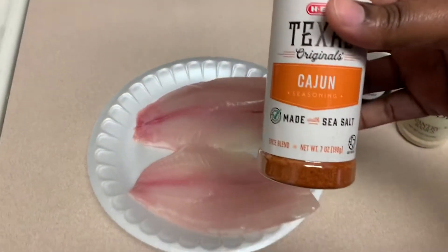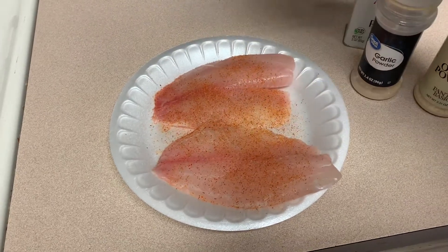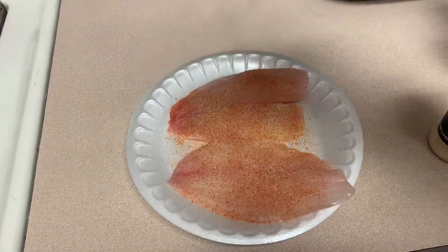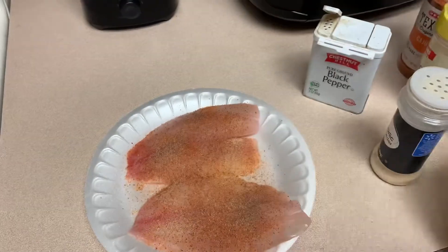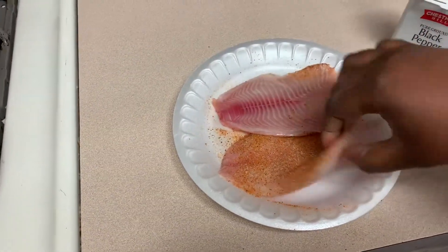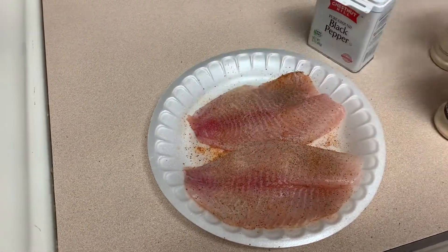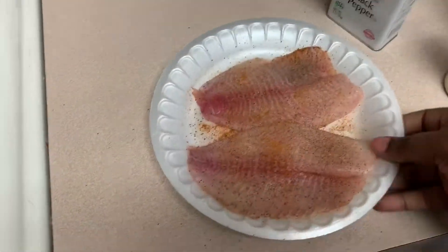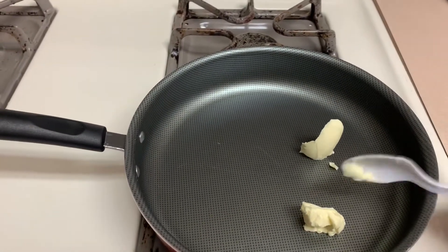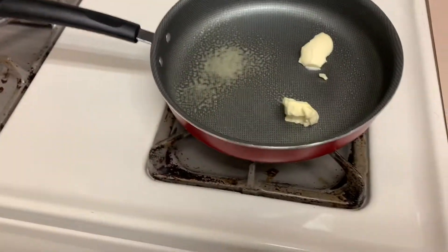Now we're on to lunch. Today I really wanted some salad and tilapia — I love tilapia, y'all. So what I'm gonna do is season up our tilapia with the seasonings I like, and we season on both sides of the fish.